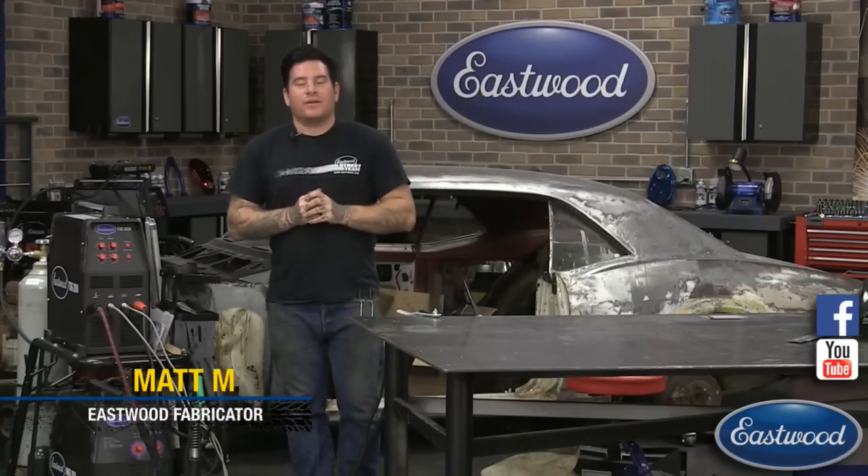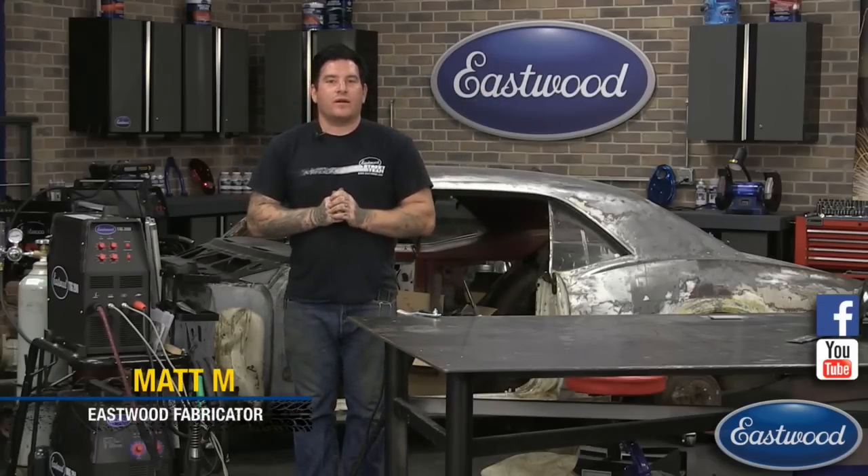Hey everybody, it's Matt from Eastwood Company. We're here doing another live technical broadcast in the Eastwood garage.